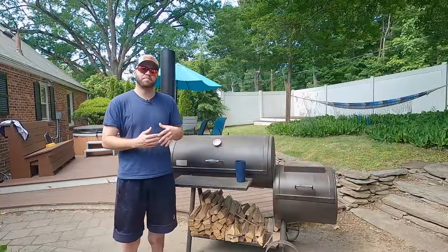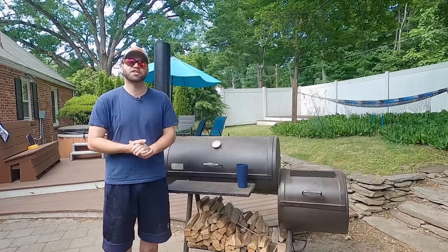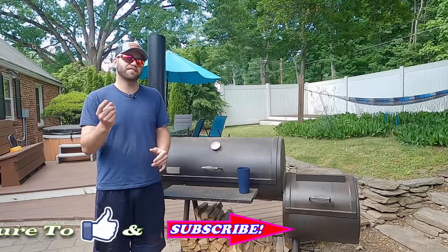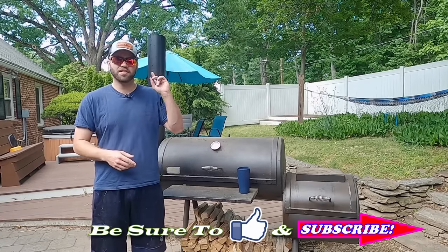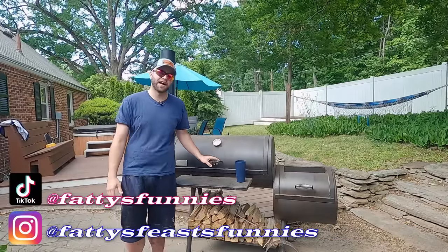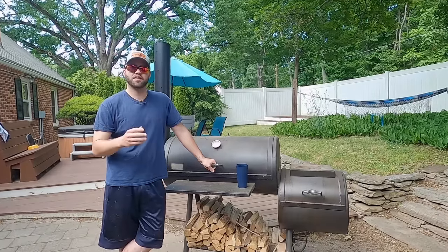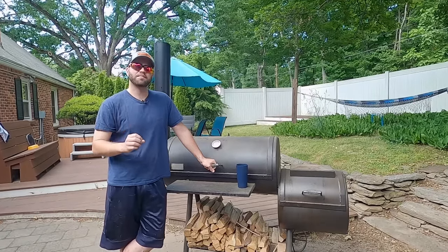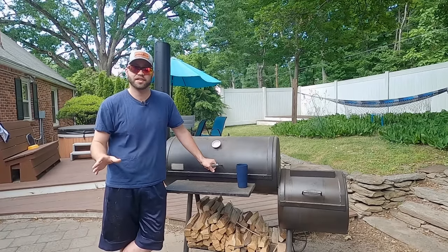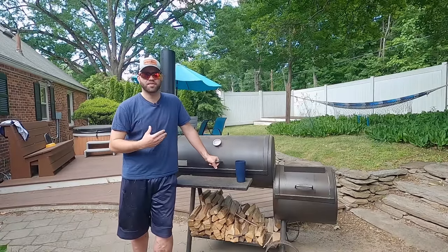If you're just getting started in backyard barbecue, your main concern is probably what type of wood should I use in my smoker. That's an important aspect of barbecue — I actually just made a video about that a few weeks ago. But the more important thing is being able to maintain a clean fire and even temperatures across your smoking chamber. If you can't maintain a clean fire, you can have the best wood in the world and it's not going to matter. Your barbecue is going to taste terrible.